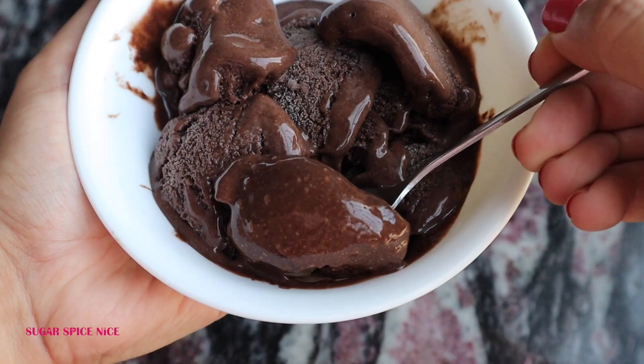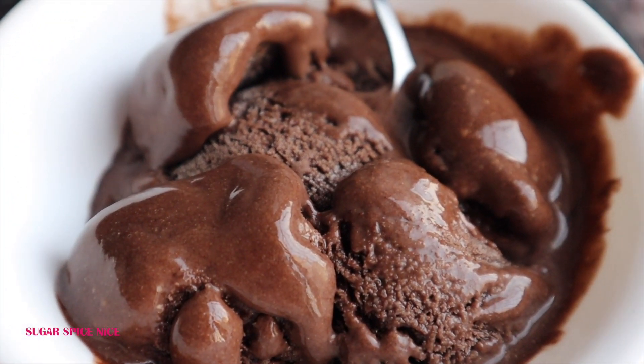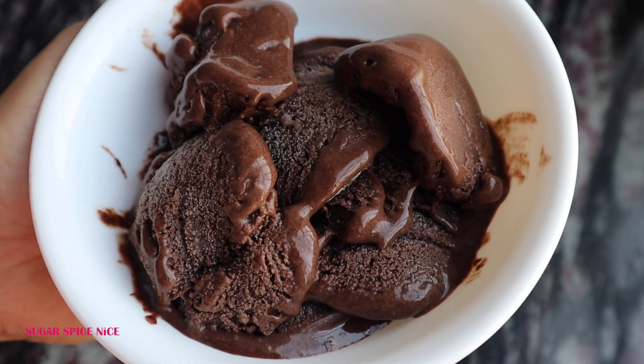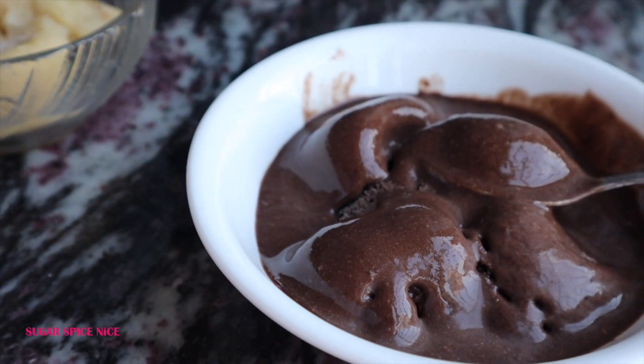It does have a super creamy texture and such a beautiful flavour of banana along with a hint of almond butter and of course chocolate. It does melt really fast so best to lap it up quickly.